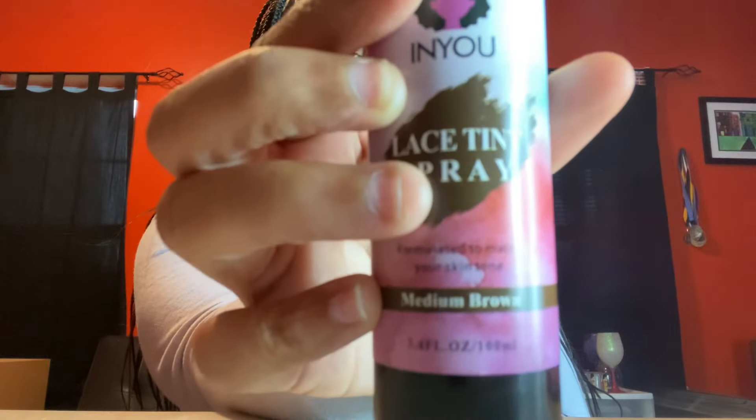I also got some lace tint spray for the next time I do my wig installs and stuff, because I always run out and don't have time to go to the store. This one is medium brown. They got a whole lot of stuff for wig making on Temu — everything you need. I also got a lace wig bond glue remover, which I ordered as well. Temu has some really good stuff, and it's all cheap too — y'all better hop on Temu.